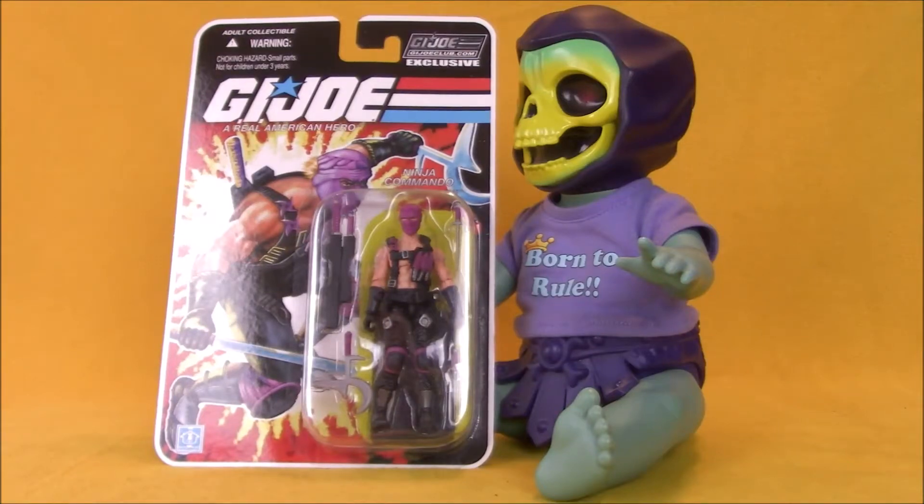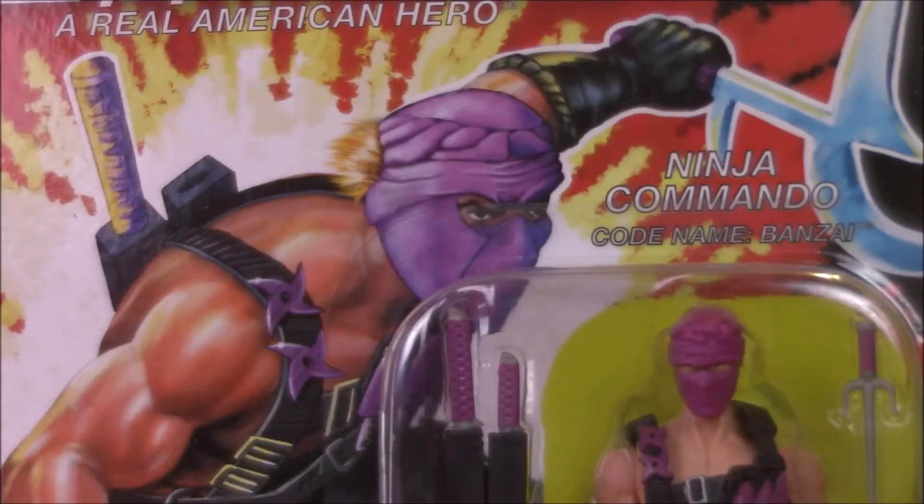Hey, it's Thursday. Time for another Action Figure Adventures video here on SEO Tour Review. Today we're taking a look at a G.I. Joe Collector's Club exclusive figure, Bonsai, the Ninja Commando.